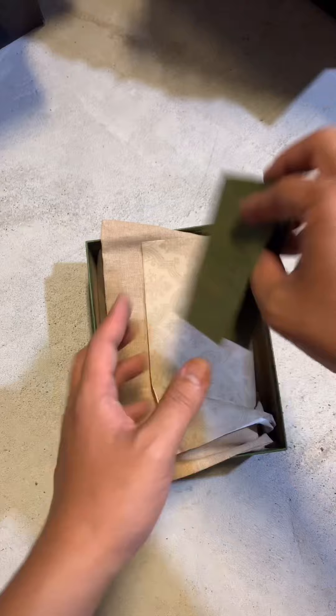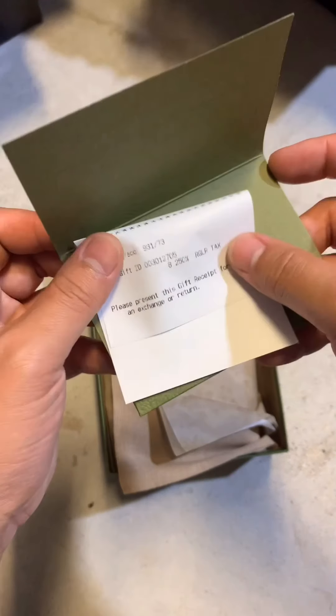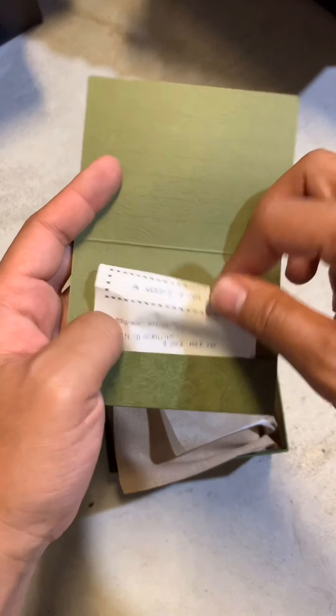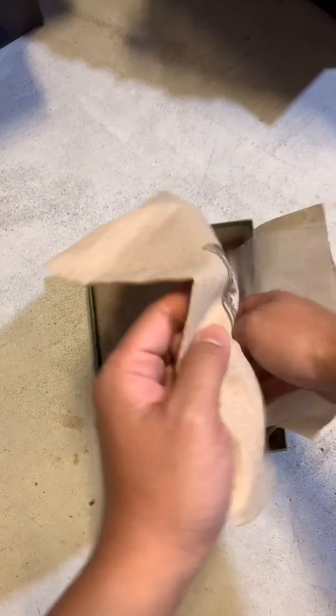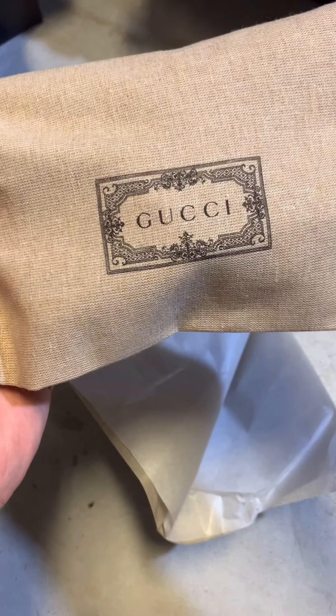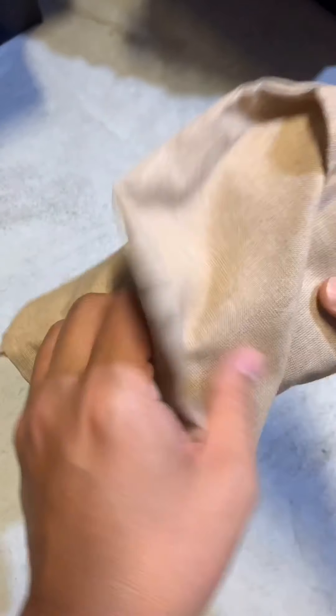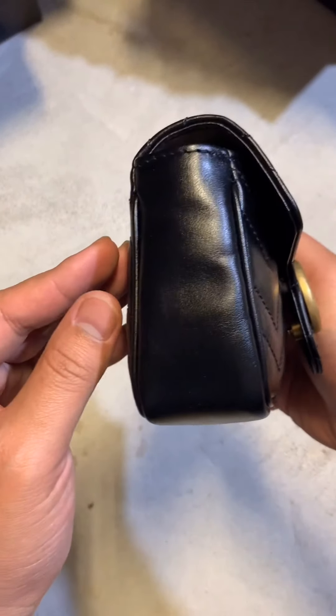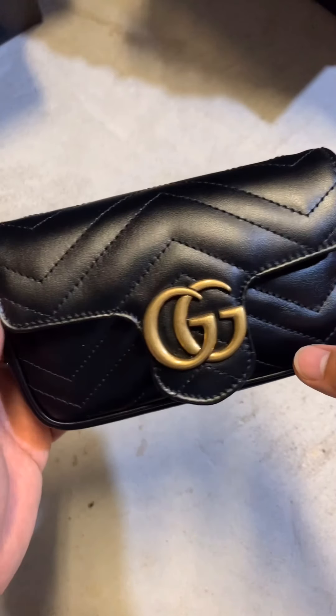Once the box is open we still got a receipt — that's a gift receipt, the other one had the price on there. Once we open, we come out with a Gucci dust bag and nothing else in the box. And once we opened it, this is a Gucci super mini bag.